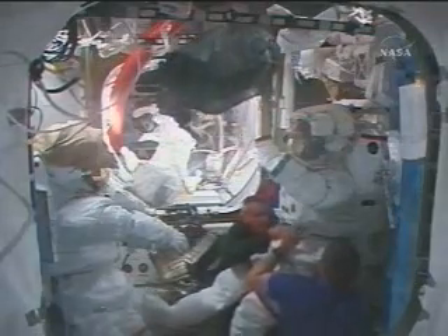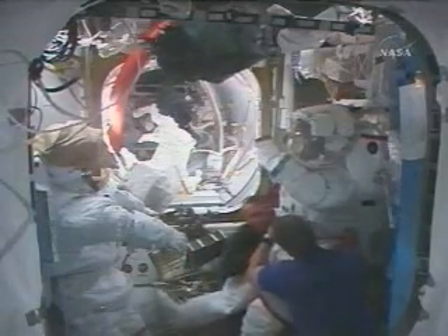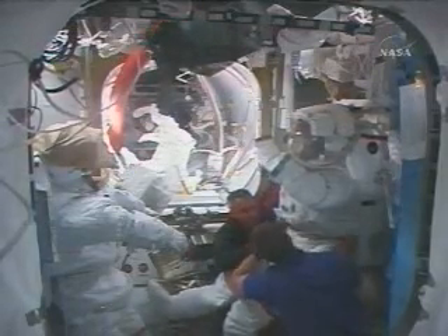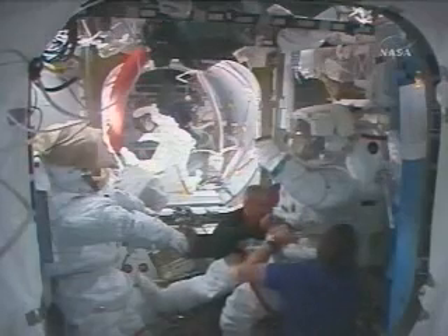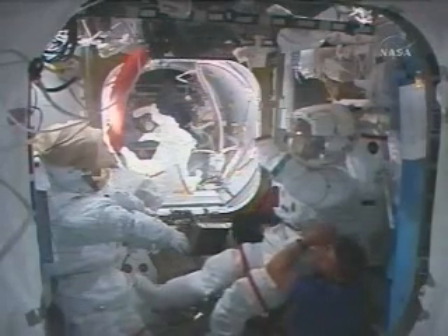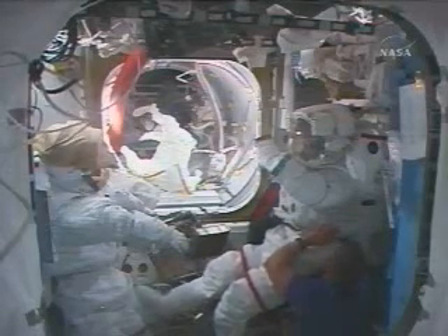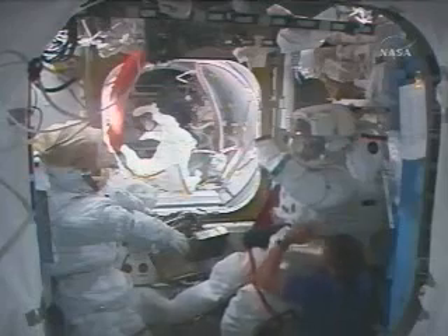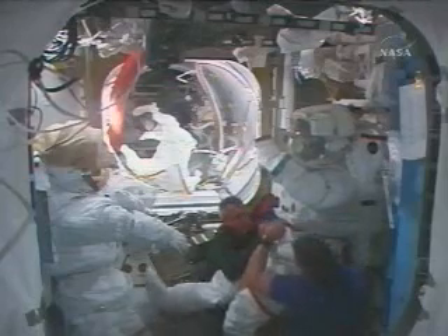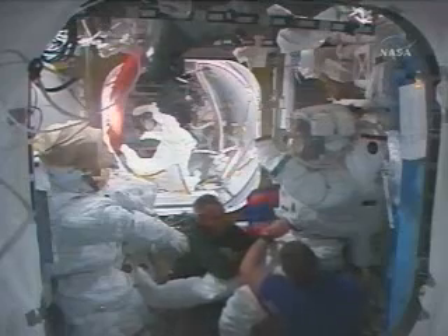And, Naoko, we completed the two — this one — 100 JLP rack reconfiguration for EPS-1, EMS-1, and the workstation. Wow, you did a great job. We copied EPS-1, EMS-1, and workstation rack reconfig is complete. Thank you so much for the status.